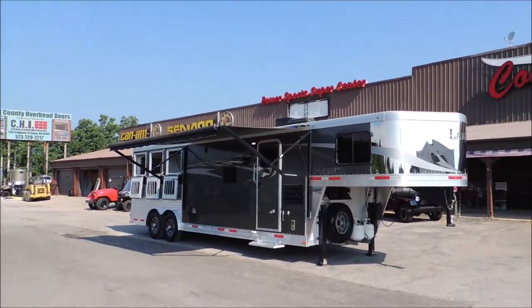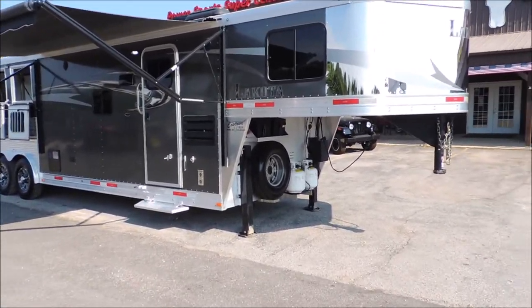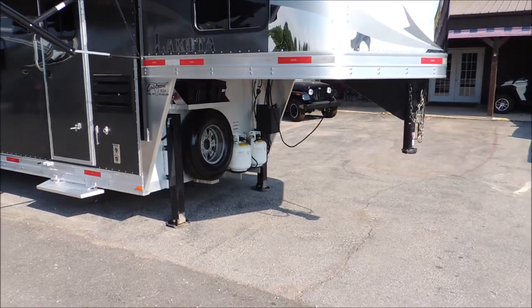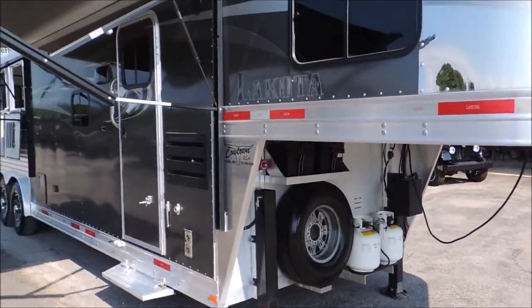All aluminum charger. Aluminum floor frame, even under the living quarters — aluminum. Dual hydraulic jacks, 14-ply radial tires, aluminum wheels, dual batteries, dual propane, with a slide.